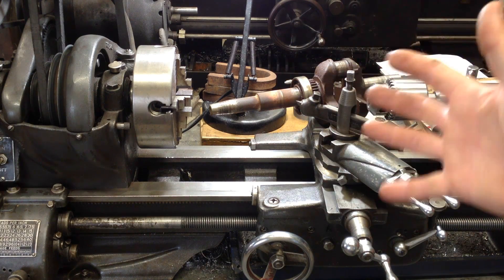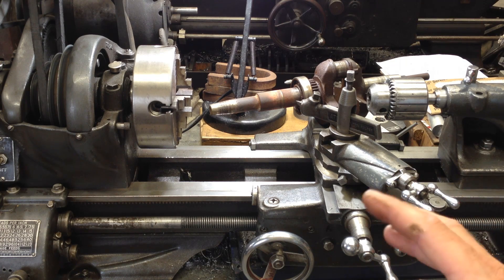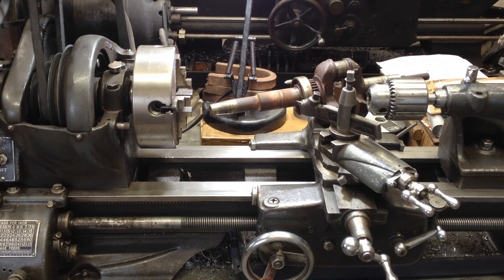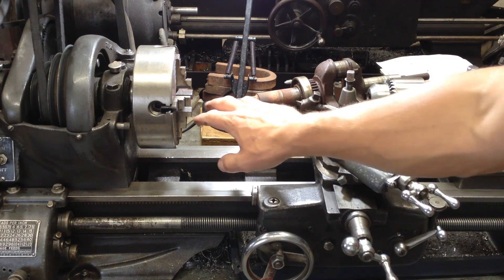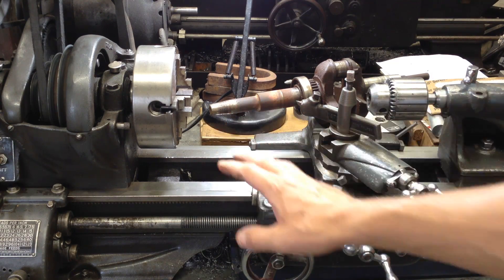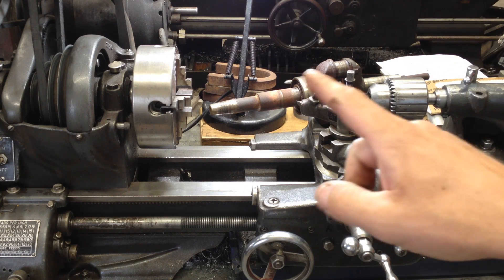Look at this! It's a lathe! We're at the Atlas right now. I'm not sure if I'm going to do this operation here, but I've got to start somewhere on this video, right? I'm getting ready to make this shaft that goes into the generator head. I got delayed on it for the last couple weeks, and here's why.